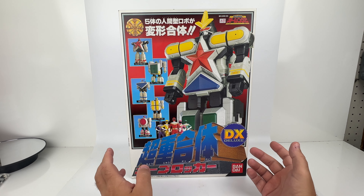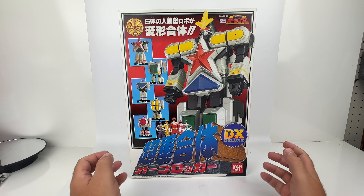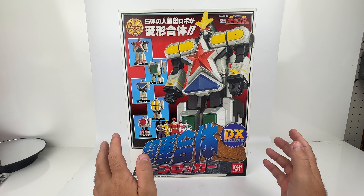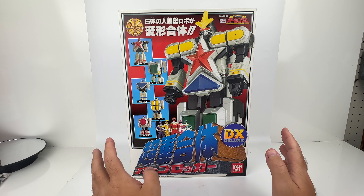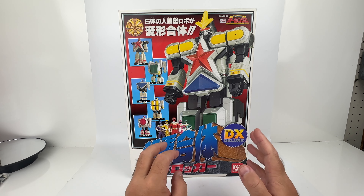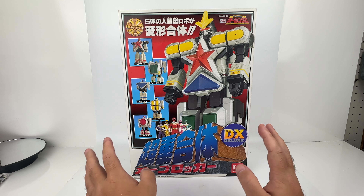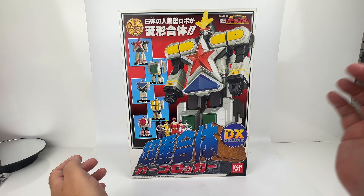I actually don't even like this toy much — I'm going to be getting rid of it after this review — but what's remarkable here is the condition of this box from almost 30 years ago. So I'm going to gush over how beautiful this box is for a bit, and then we'll talk about the toy a little bit. When you get something that's this nice from that long ago, you want to kind of savor it.